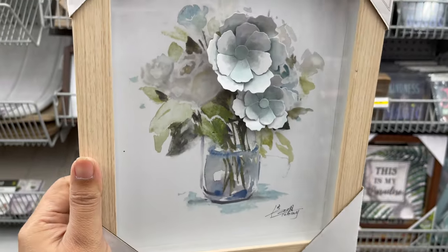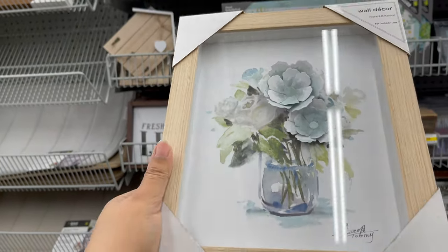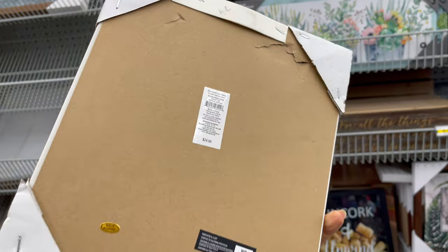In home decor, here are some new photo frames which start from two dollars to five dollars. They have a variety of styles and sizes to choose from.